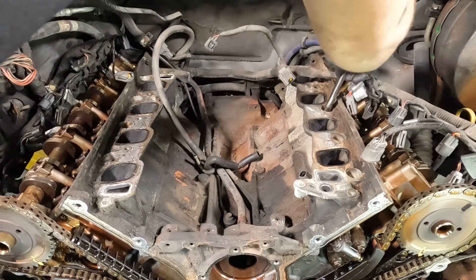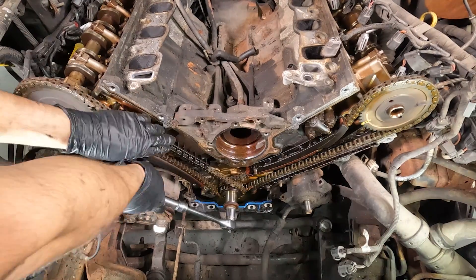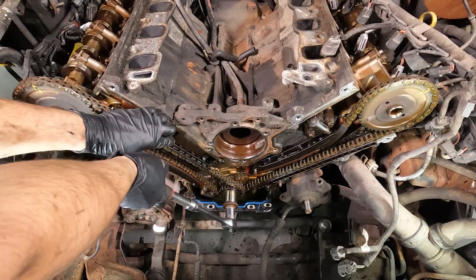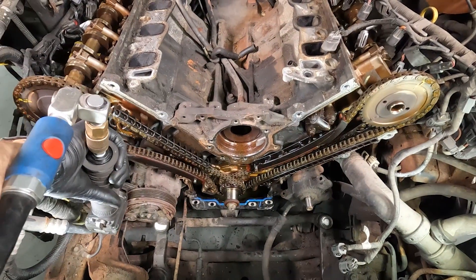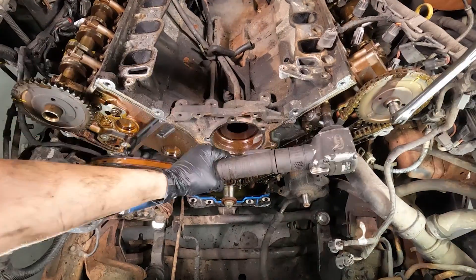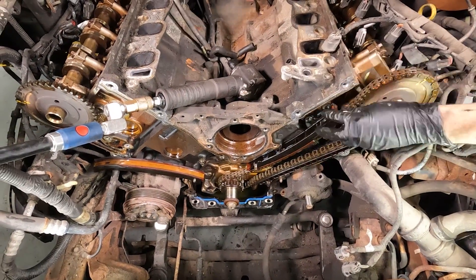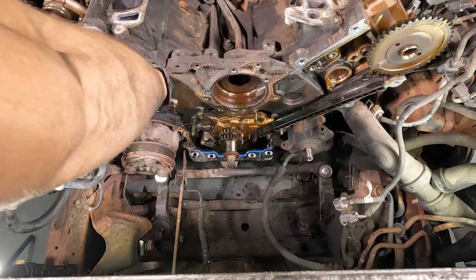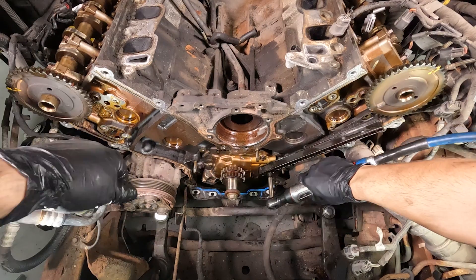I actually had two spark plugs that were kind of loose, so I'm going to keep an eye on those after the engine's all back together. Now it's time to time this engine — spin the crankshaft clockwise. Because I have this broken chain guide, I have to hold it in place so I don't want anything to skip around. You want to position the passenger side camshaft at 11 o'clock, the driver side camshaft at 12 o'clock, and then the crank is automatically going to line up at 12 o'clock. You can use a three-eighths breaker bar to hold the camshafts in place or rotate them as needed to get the chains off. Take both tensioners off, take all of the guides off, and remove any remaining bolts from the broken one. That is how you remove all of your timing components.